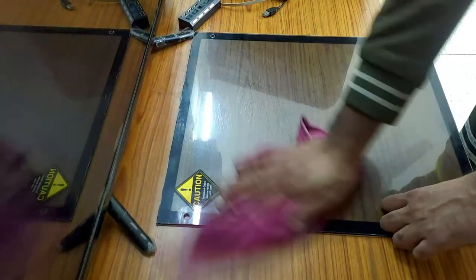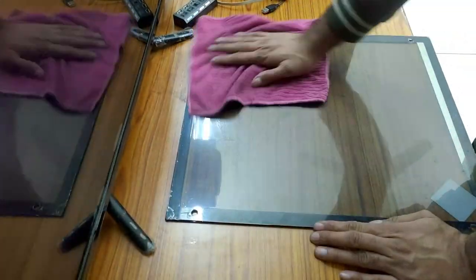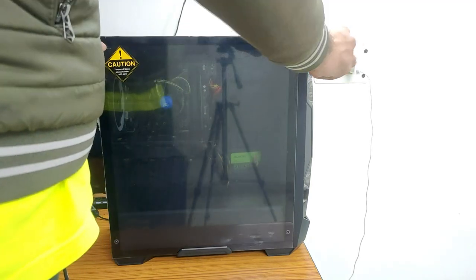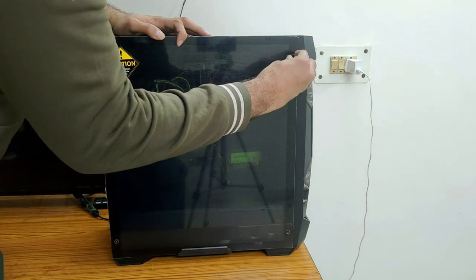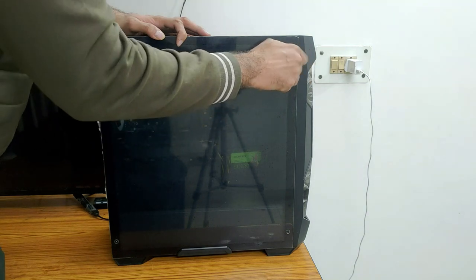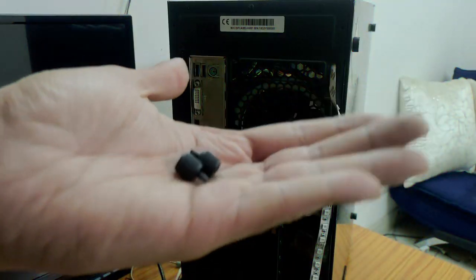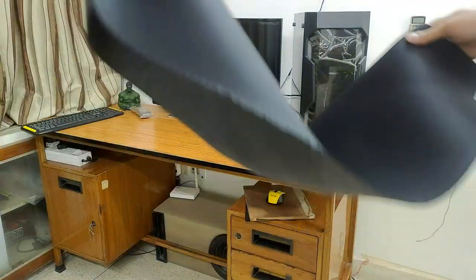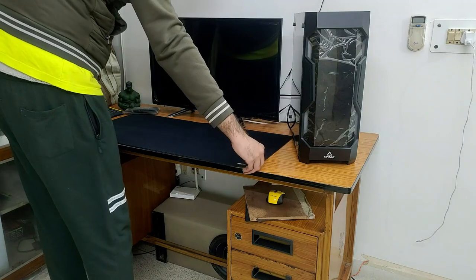Now I have the tempered glass — tempered glass guys. I also have laminate so I don't need plastic. After cleaning it, I've fitted it back properly and put in the screws. These are my side panel screws — I've fitted them. So this is complete.